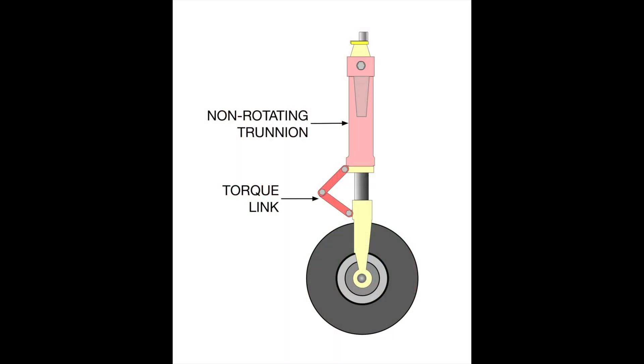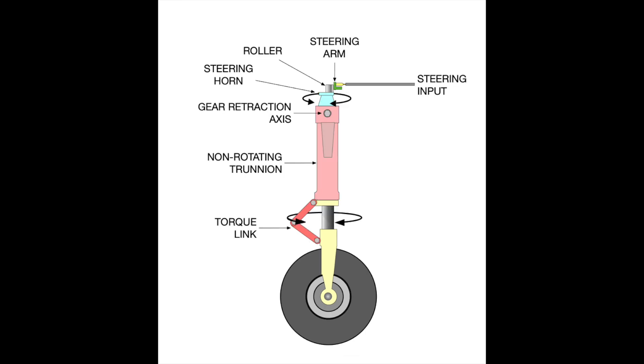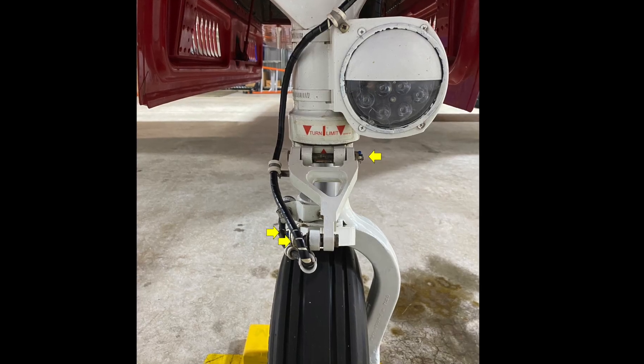Now let's take a closer look. The heart of the system is the trunnion. The strut is free to move up and down; if not for the torque link, the strut could fall out of the trunnion. The trunnion itself does not turn when the pilot steers — rather, the parts shown in yellow turn. It is the torque link that transmits the turning force to the strut and wheel. If the torque link were to come apart, you'd not be able to steer, and you could lose the nose wheel.